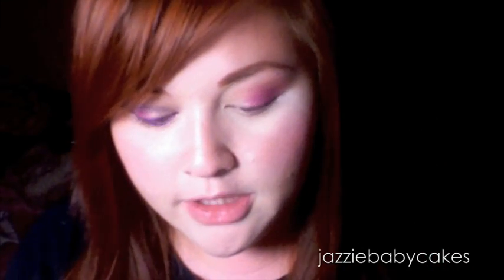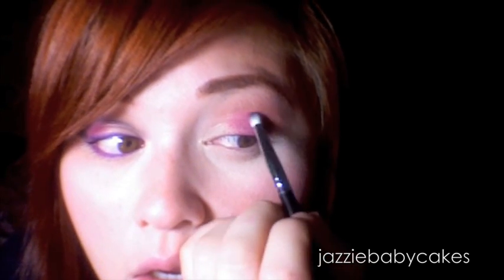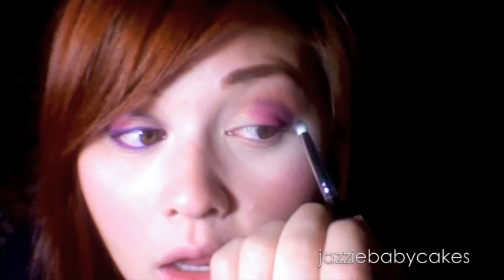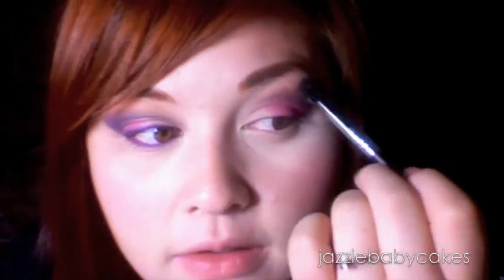Now I'm going to take a pencil brush and I'm going to use Black Cherry by Calypso Minerals. I'm going to take some of that with the pencil brush and work on the outer V and then define the crease. Now I'm going to take a fluffy brush — a clean one — and blend that out.